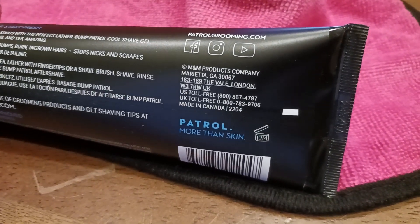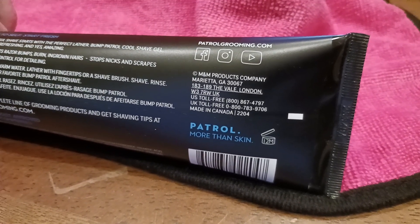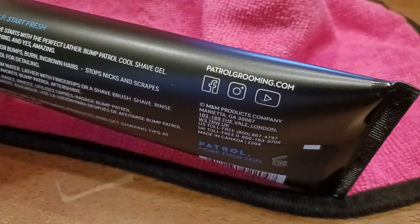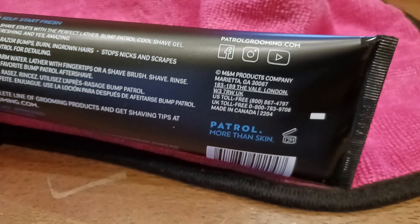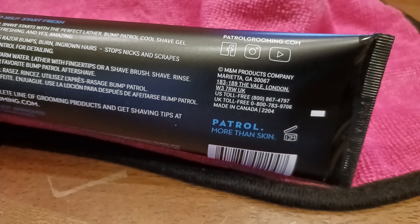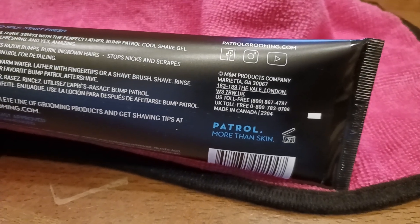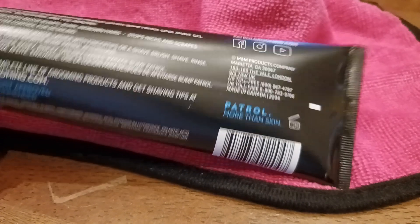So there you go. There's M&M Products Company, Marietta, Georgia — great state. I went once, had an absolute blast in the state of Georgia. So patrolgrooming.com — there's your social media and all that good stuff. There are toll-free numbers if you want to call them in the US or the UK. Made in Canada — how many products can say that? Patrol, more than skin.